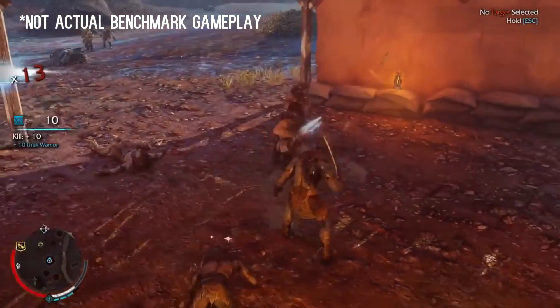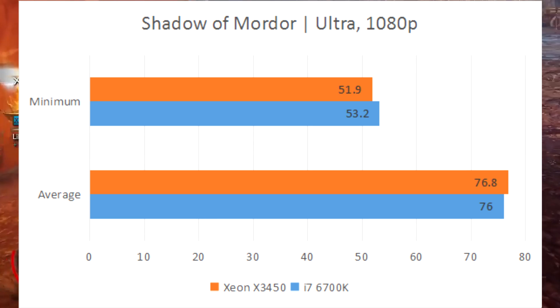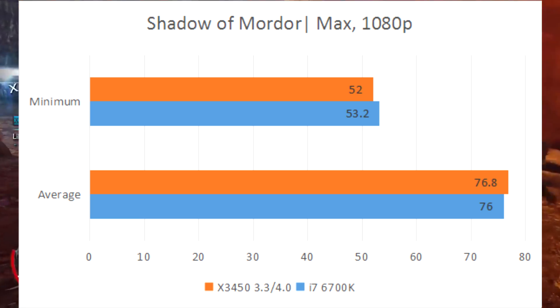Lastly we have Shadow of Mordor. The Xeon keeps up easily with the i7 at both stock and overclocked speeds. As you can see, the game depends more on the GPU than anything else, allowing the X3450 to keep up with the i7.